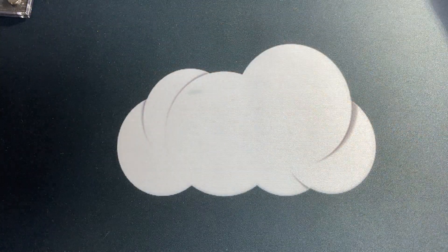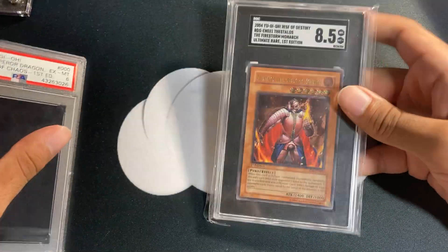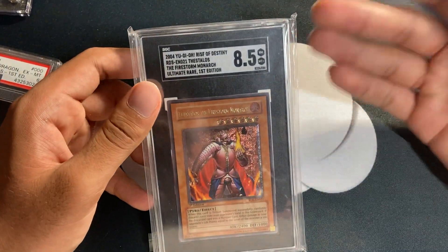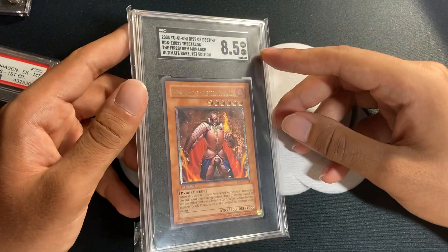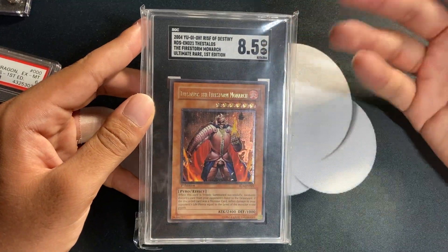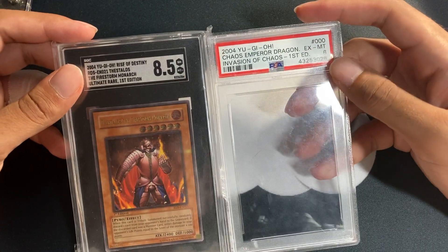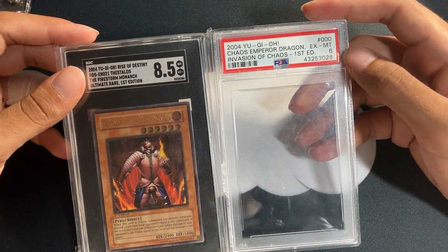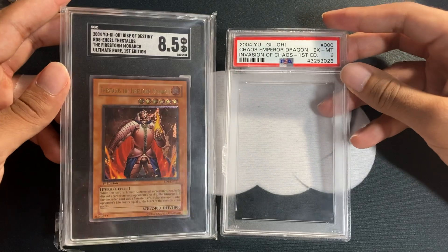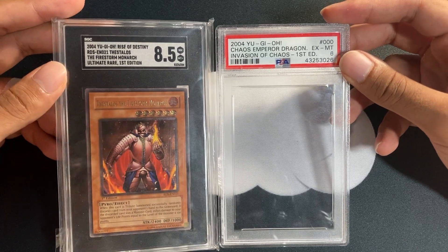It just looks incredible — a really awesome card that cost me a couple hundred dollars. I'm going to be submitting to SGC, which you might not have heard of. This is what their slab looks like — one I picked up a couple of months ago to investigate. It looks quite nice; I like the label a lot. For reference, here's a cracked PSA slab — a Chaos Emperor Dragon PSA 6 — and you can see the SGC slab is a little bigger.